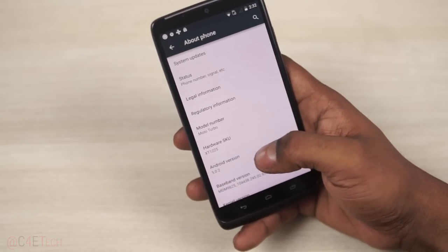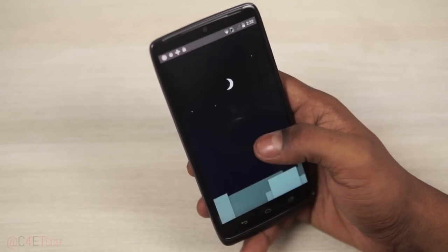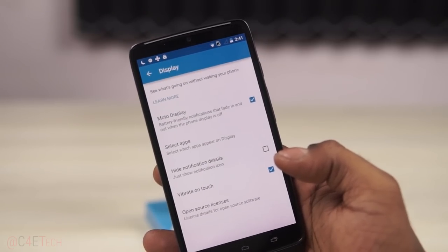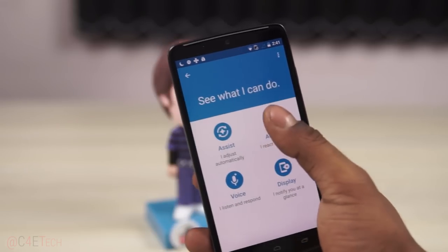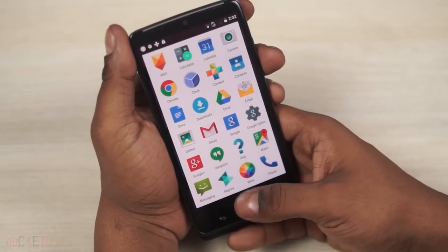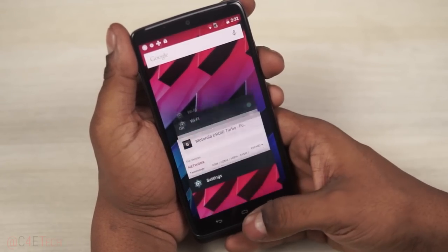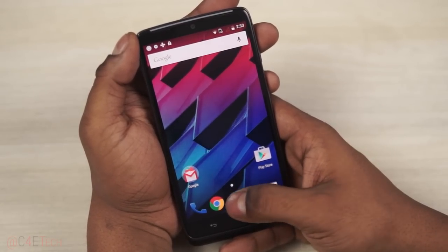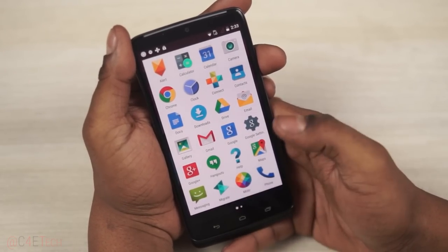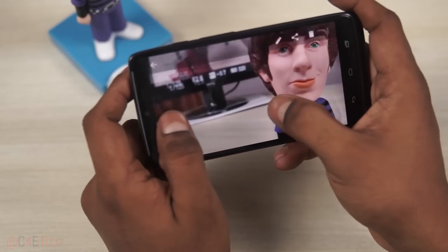When I used the Note 4, I really liked it, but I kept thinking: if the Note 4 was this fast with TouchWiz on it, how fast would it be running stock Android? That's what got me curious about this device. A Quad HD resolution on a 5.2-inch display — I wanted to see how that felt. It's almost close to stock Android — just a few extra Moto apps like Motorola Alert, Connect, the Moto app itself, Migrate, and the camera is slightly different.